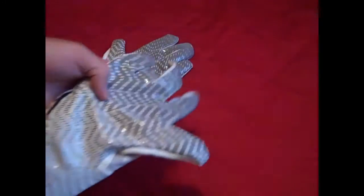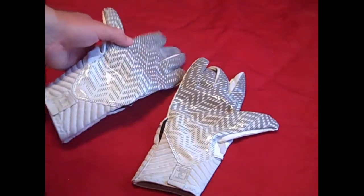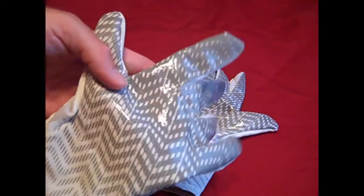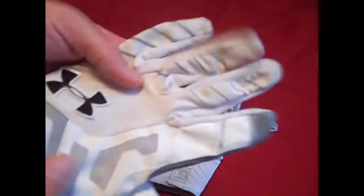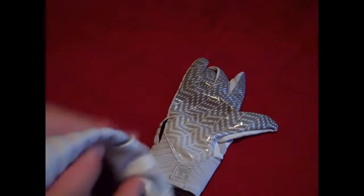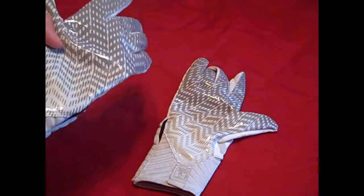The perforated grip gives you some breathability throughout your hand. On a hot day out throwing around, I could feel the wind kind of moving through the gloves - not a significant amount, but enough to tell the ventilation does help. It's not a huge factor though.